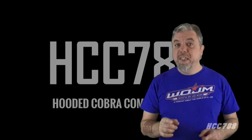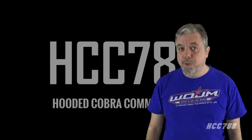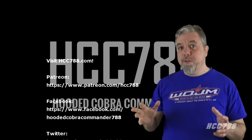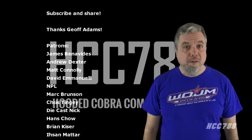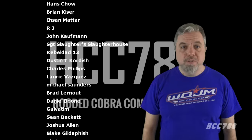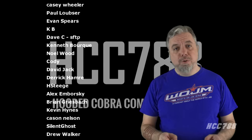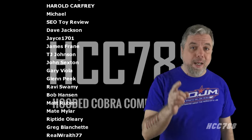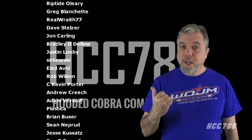That was my review of Deep 6 Version 2. I hope you enjoyed it. Thank you again to Chris Tingey for adding your support. If you like this video, please give it a thumbs up on YouTube and subscribe to the channel for more G.I. Joe videos. You can find me on Facebook and Twitter, and I have a website, hcc788.com. I can only continue to do these videos with the support of my friends on Patreon — you can get early access to videos and other things, and you can get your name in videos. You see the name scrolling on the screen? Your name could be there.